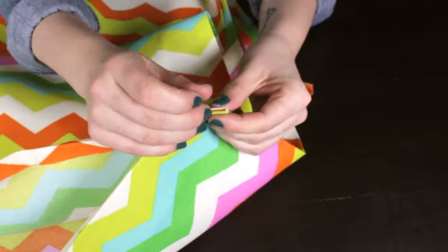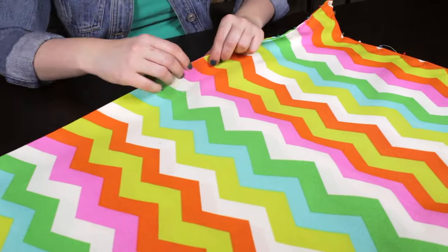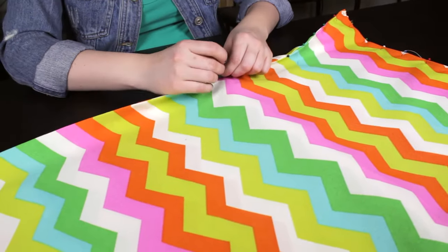Place the rectangles on top of each other with the right sides facing out. Pin around all 4 sides and stitch with a 3⅛ inch seam allowance.